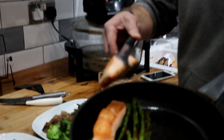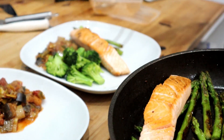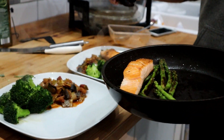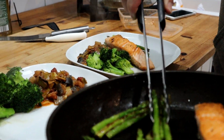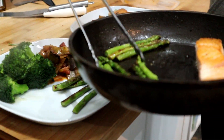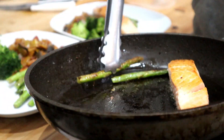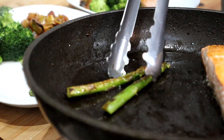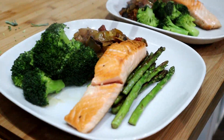Here we go — quickly pan-fried salmon with some asparagus, freshly cooked broccoli, and some ratatouille that I had in the fridge. The asparagus literally takes two or three minutes in the olive oil. You can see it's got a beautiful colour to it and works perfectly with the salmon.